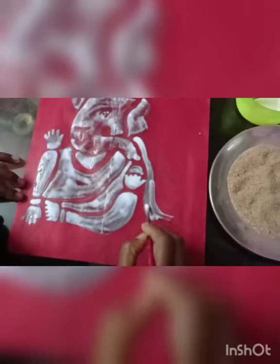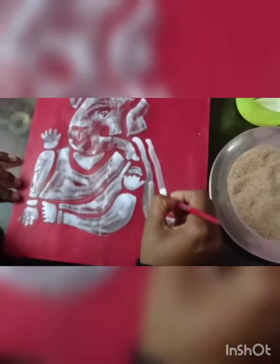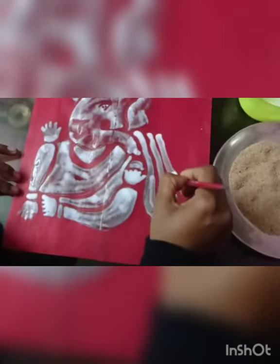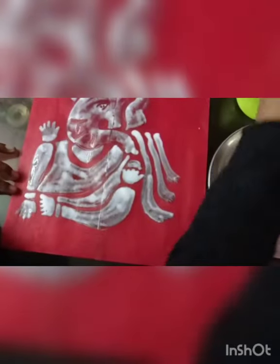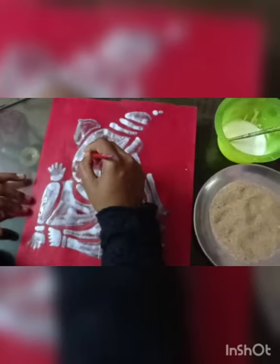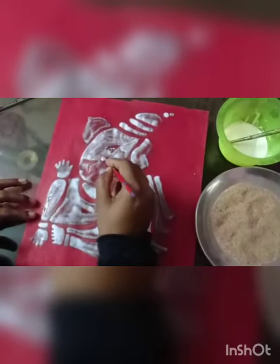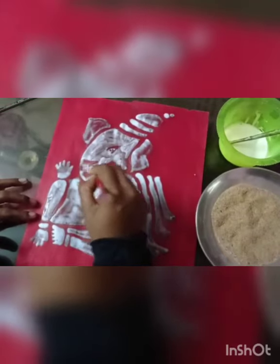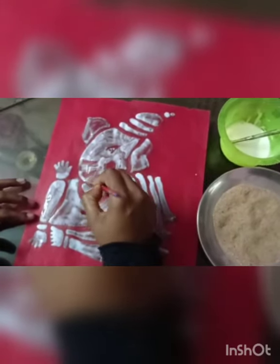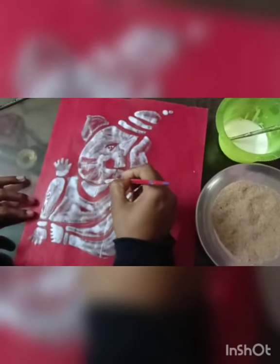Applying glue is almost finished. You can see a little bit of space will already dry, so again I am applying glue. That's why I am saying you have to apply glue in a very fast manner, otherwise your glue will dry.